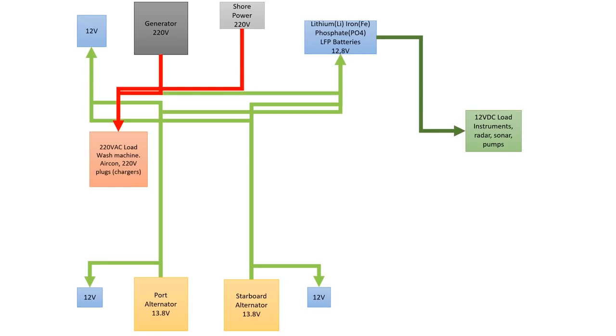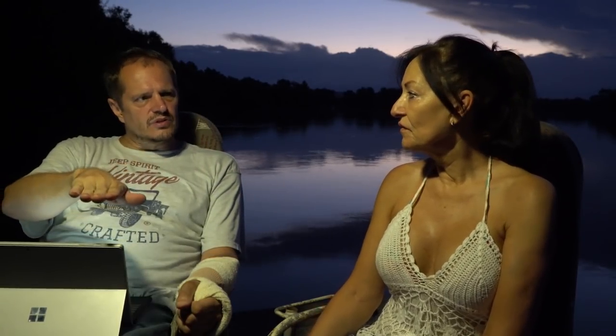The second method is with the generator itself. We need a mechanism to take that 220 volt and put it into our batteries. Also the shore power — to convert that to 12 volt and put that into the batteries.